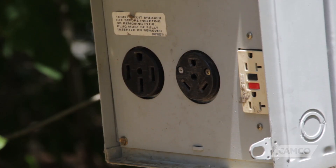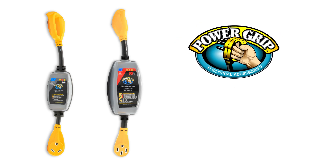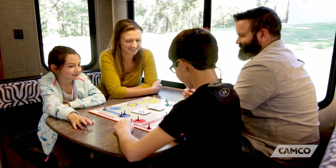You're probably thinking, well I wouldn't do that. The thing is, sometimes you don't know until it's too late. You can't always tell if the power pedestal is worn or improperly wired simply by looking at it. And that is why Camco has designed the PowerGrip circuit analyzers, to help prevent unwanted repair bills and to help keep you and your family safe from electric shock or even electrocution.